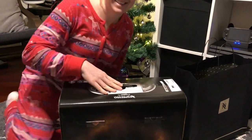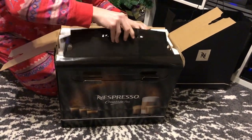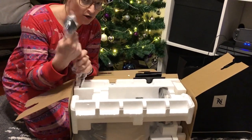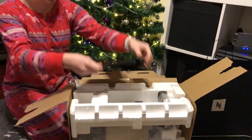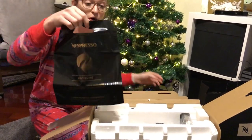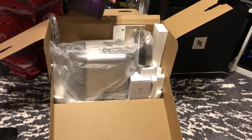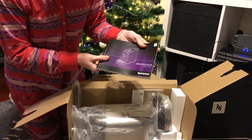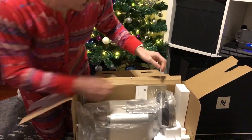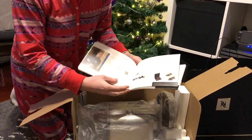Less talking, more opening — let's see what's in the box. Nice, easy-to-open box with a UK/Hong Kong fitted plug as standard. First of all, we've got the Nespresso pod recycling bag. As this is a pod machine, the pods are 100% recyclable, which is really good. We also have the Creatista Plus machine handbook in many different languages.